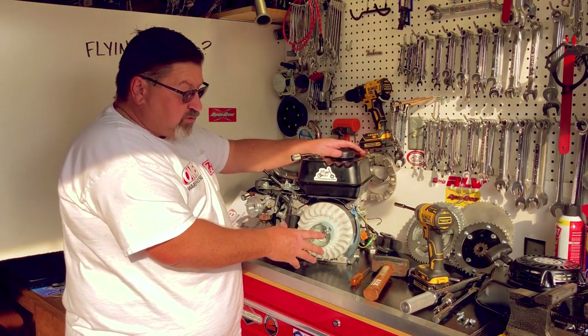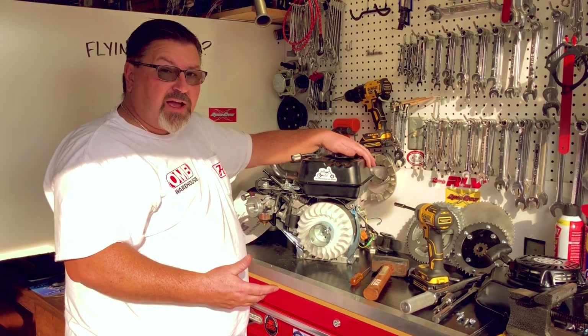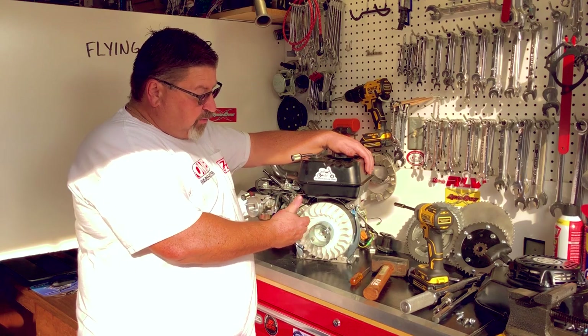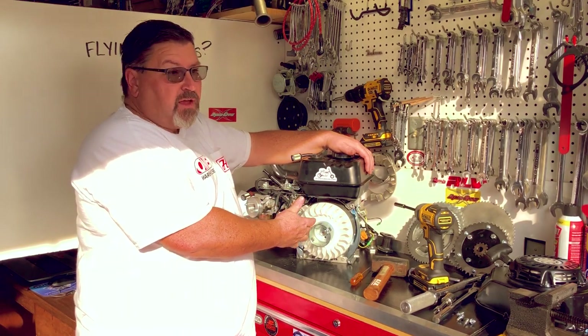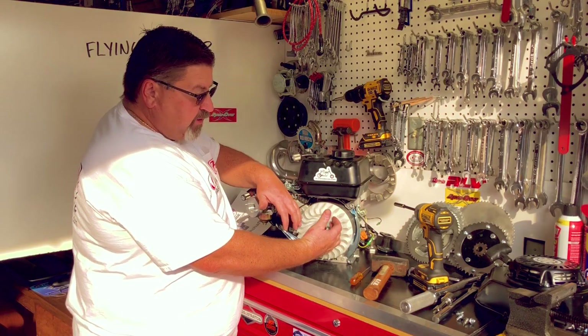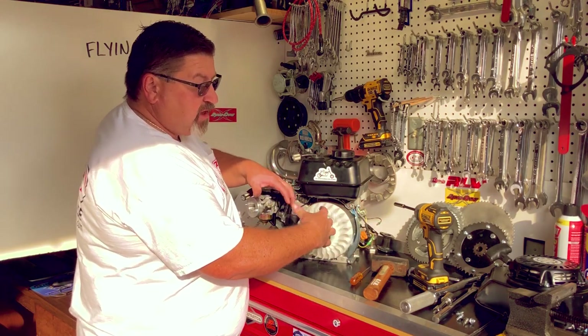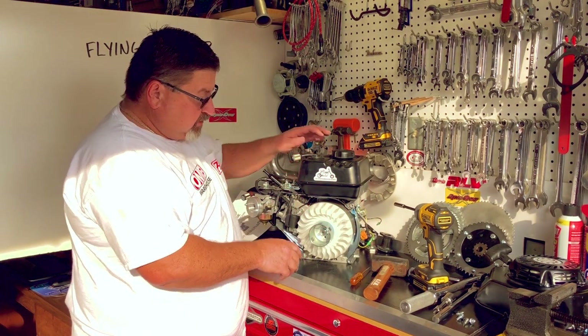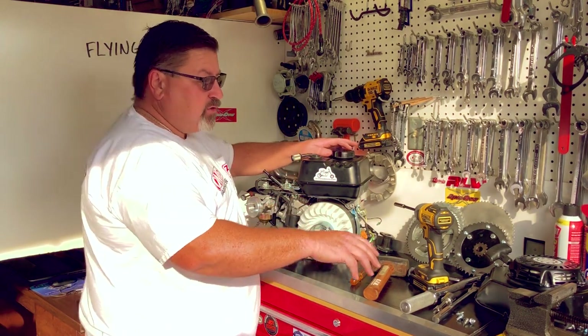I've had customers call me and say, 'Eric, thank you for suggesting the billet flywheel. I pulled my existing flywheel off and it was already starting to radiate cracks out from the center.' I don't like that. If this flywheel is degraded and comes apart, it'll fly through the blower housing, the gas tank, your leg — whatever is in the way. So be very careful when you do this.